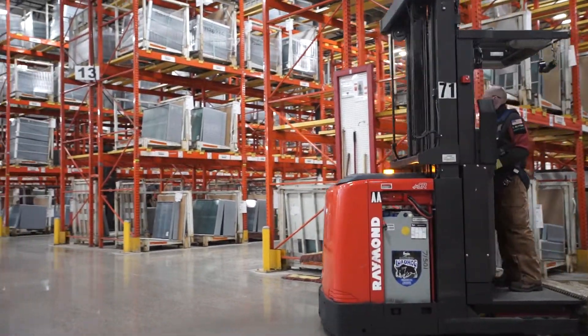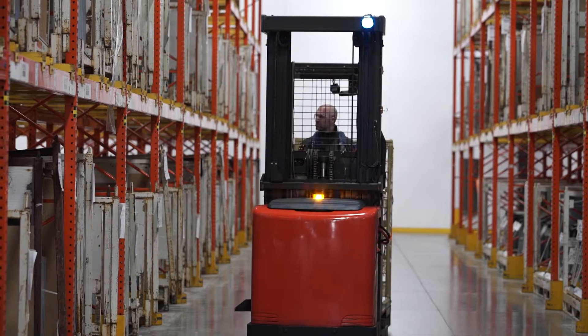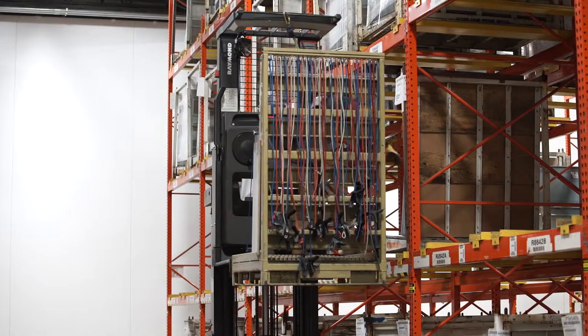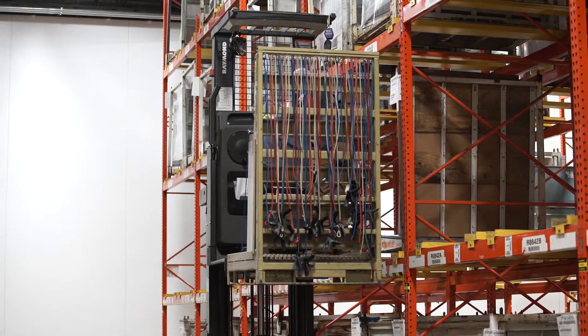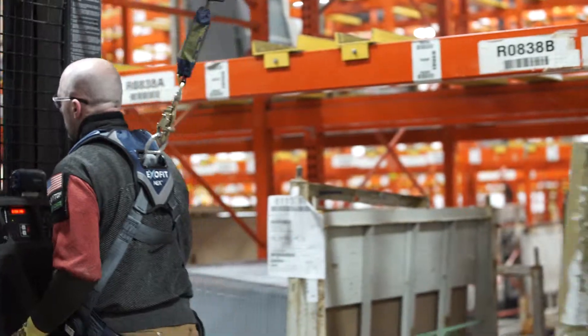Order pickers are used in many ways throughout Cardinal. They provide the ability to efficiently select and move products. Examples used in this illustration are generalizations of working with an order picker. You will still need hands-on training and guidance to operate this type of PIT before becoming certified.